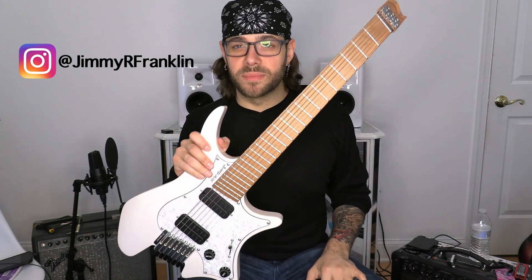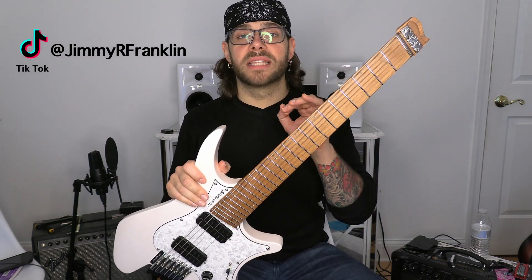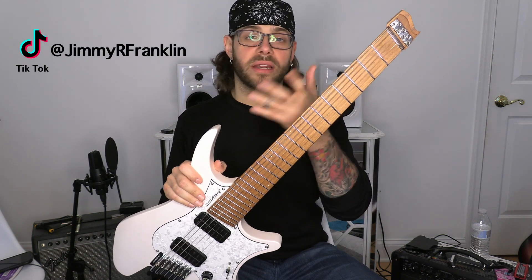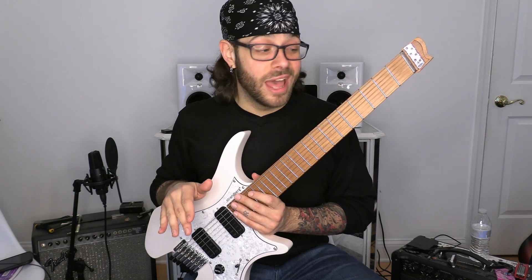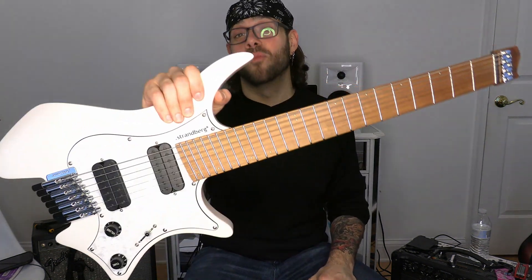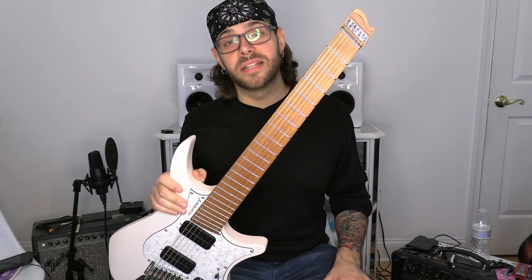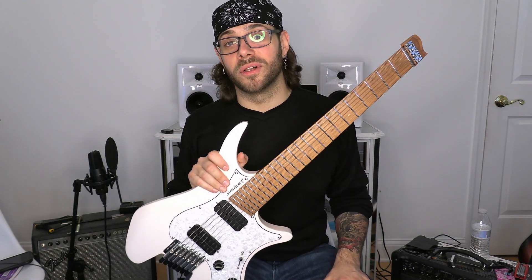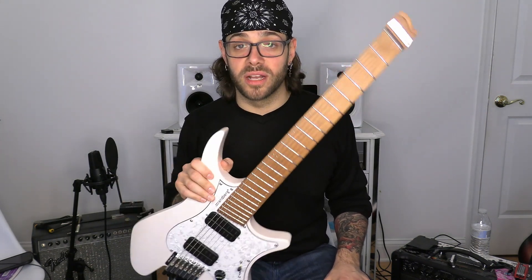Ola Strandberg said something along the lines that he wanted to create an instrument that made it as easy as possible for the music to come out of the player. Ola, I'm one of those players. Thank you so much — I really do mean it. It's truly unbelievable and I cannot wait to see what this company has in store for us.